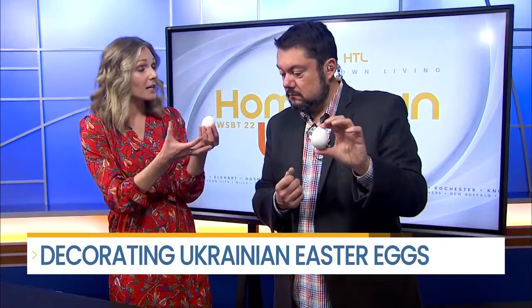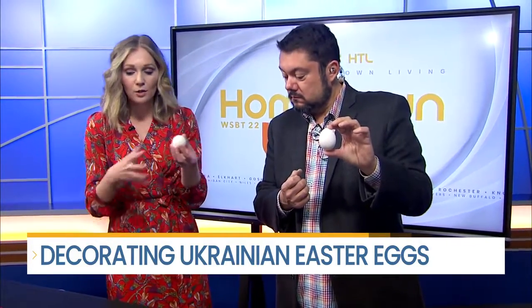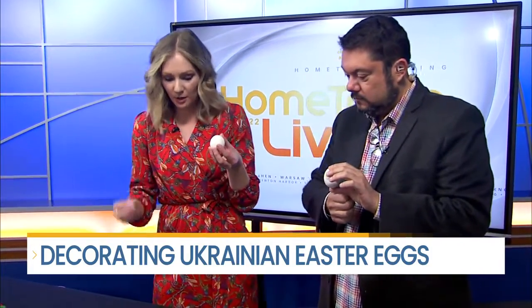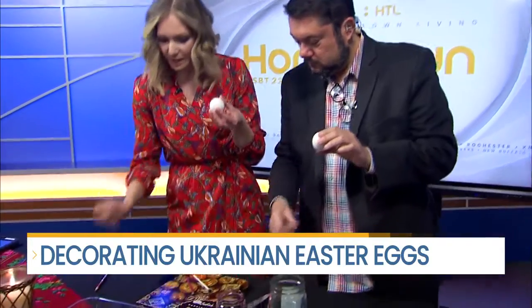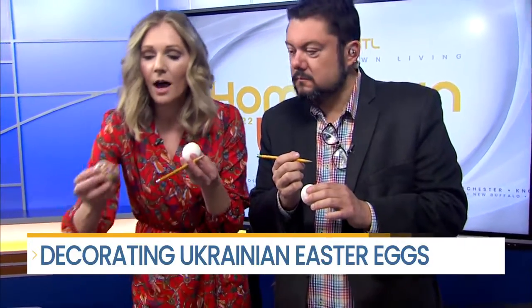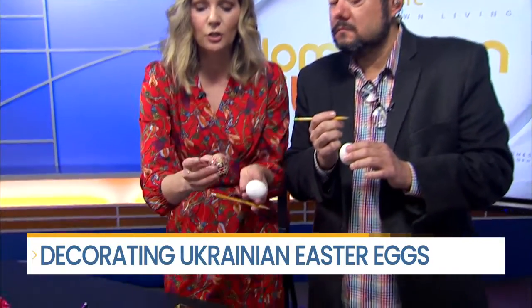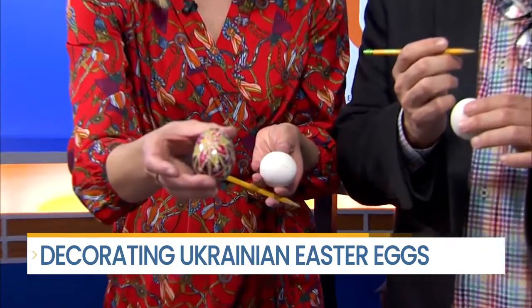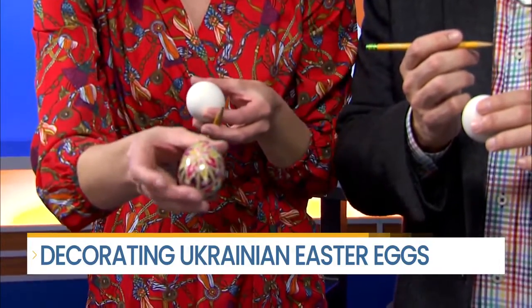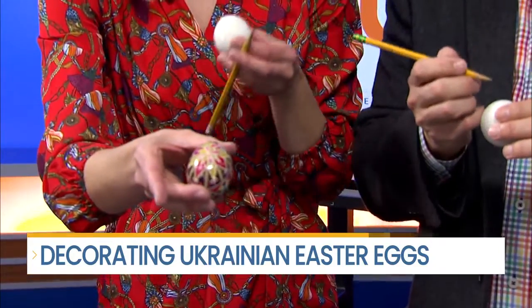There's a lot of symbolism. The symbolism behind the egg, especially with the resurrection and the Trinity, and also with some of the symbols that they put on the egg as well — the design has a lot of symbolism with the different colors. So what you do typically, you use a pencil to draw one of the designs on it. You can use straight lines. This is a very traditional star pattern on this one right here, where you will draw the lines around the egg.